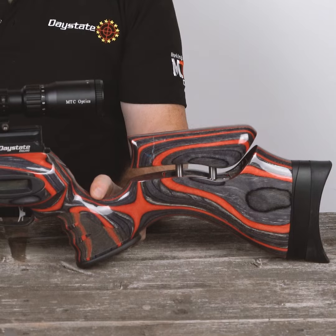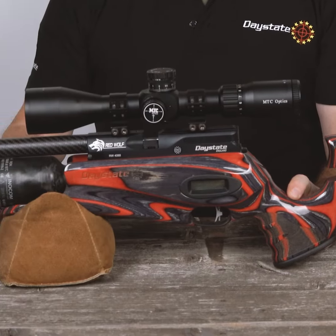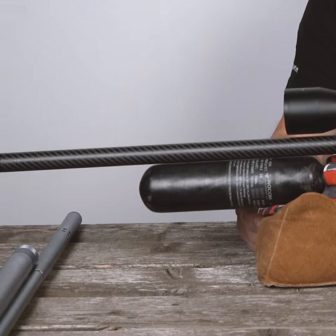I have here a Daystate RedWolf. What makes this rifle so special is what's inside the stock. Let's take a closer look.